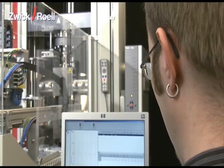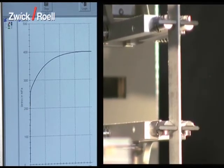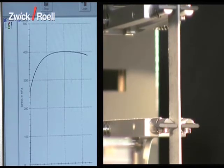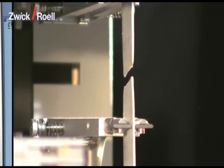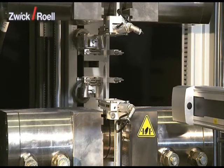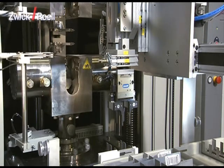The operator can monitor the tensile test on the screen. At the end of the test, both specimen remains are taken out of the specimen grips with the help of grippers and then disposed of into the prepared containers.